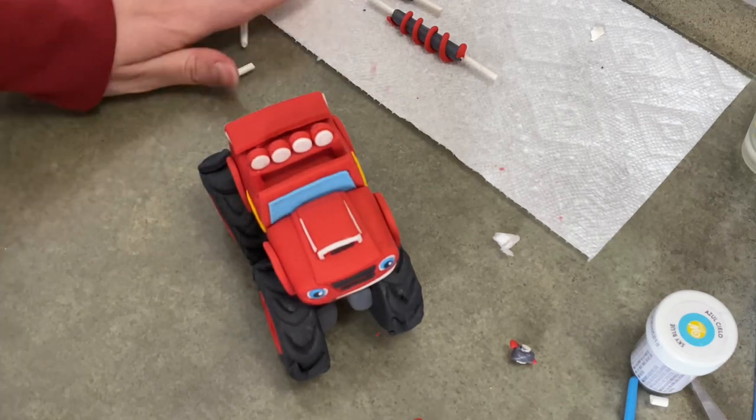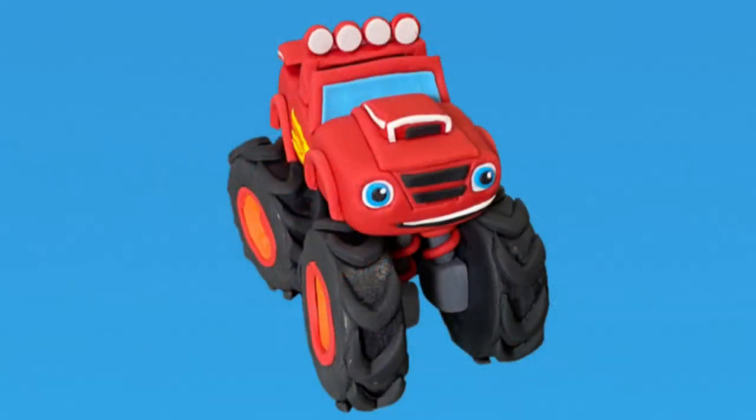Set him on top and you've got him. You can pose the tires, you can turn them, you can do whatever you want. So there's Blaze — I hope you found this video helpful. Please like and subscribe because it does help me out. I've got a lot of other videos out there, so please check those out too. And as always, thank you for watching CAKETASTICAKES.